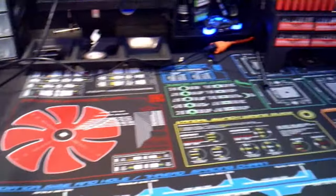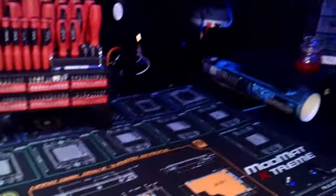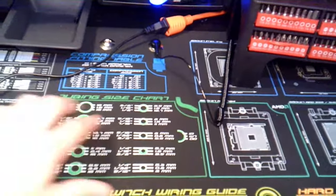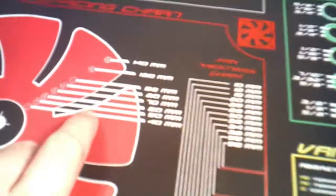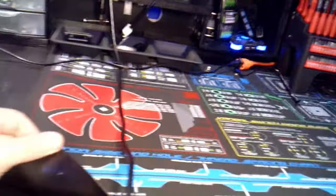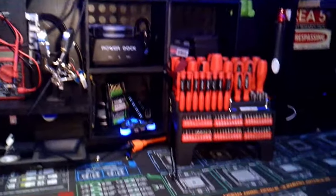I laid it out on my desk. These are the actual diameters of all the different size tubes — 5/8, 1/2, 3/16, 5/16, 3/8, and all that good stuff. It tells you about the fan diameter and gives you all the different fan diameter layouts. It even has a big ruler that goes along it. I'm really impressed with this work mat. It smells like a brand new pair of shoes.